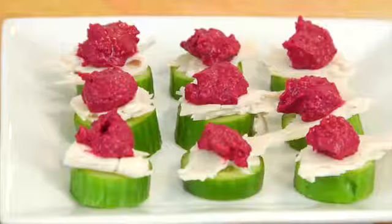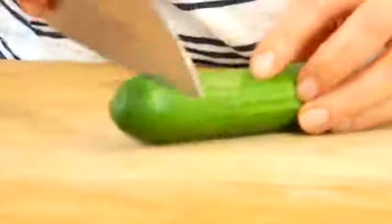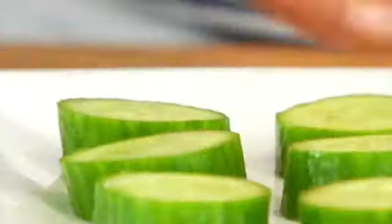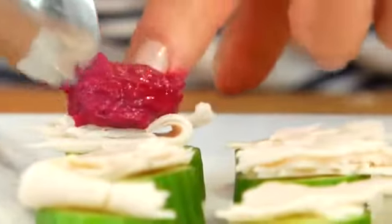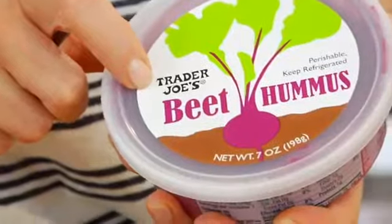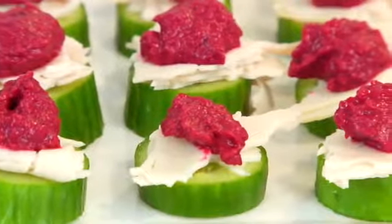Here are a few super simple ways to incorporate these veggies throughout the week. Idea number one: cucumber, turkey, and hummus bites. Grab one of those Persian cucumbers, slice it into rounds, then take a piece of organic turkey and pull it apart into little pieces to put on top of each round. Top that with a little dollop of hummus — I love this beet hummus from Trader Joe's. Not only is it beautiful, but it has a bright, fresh, sweet flavor that is perfect for warm summer days.